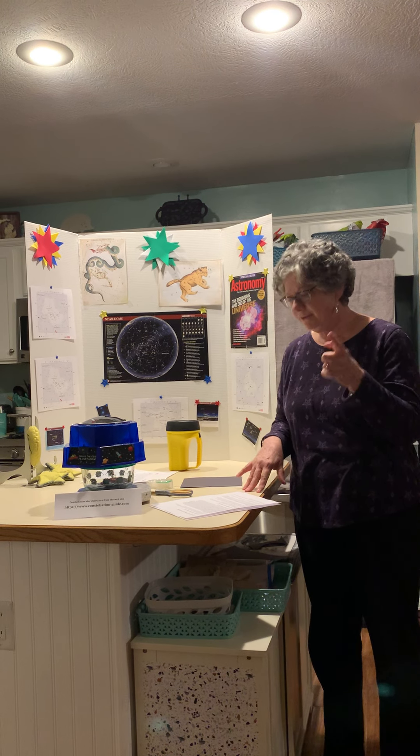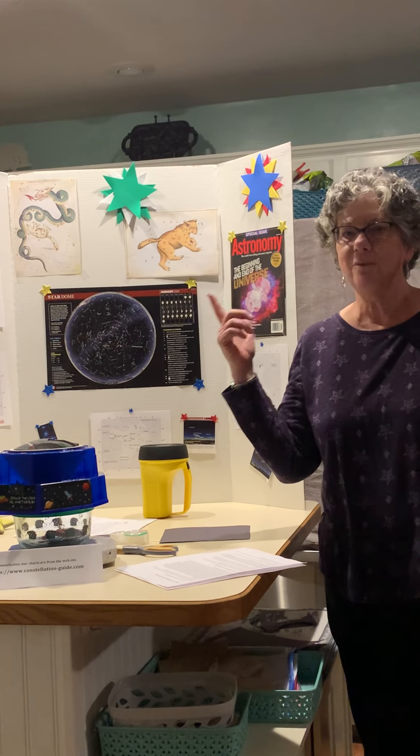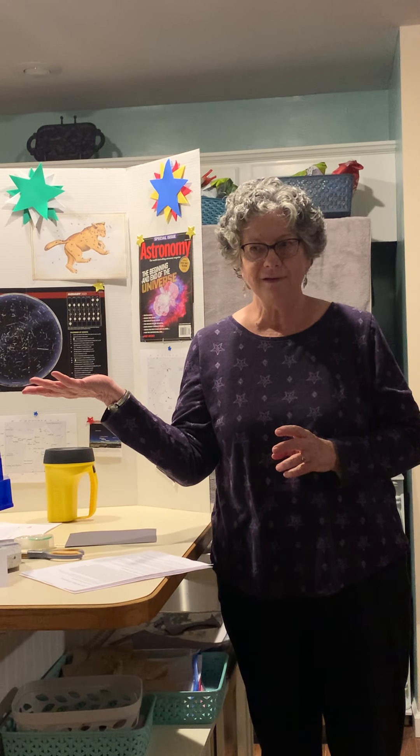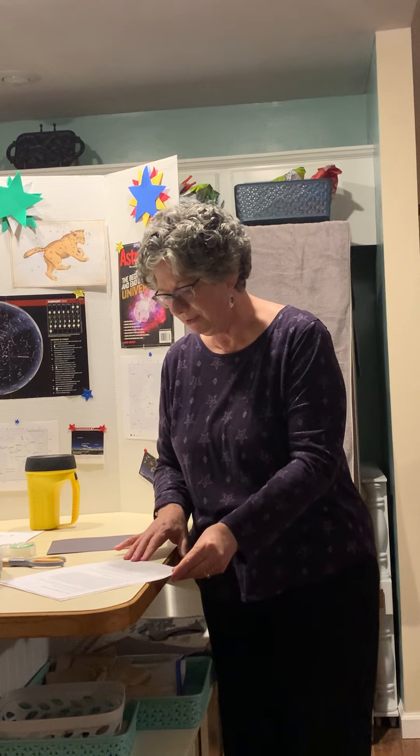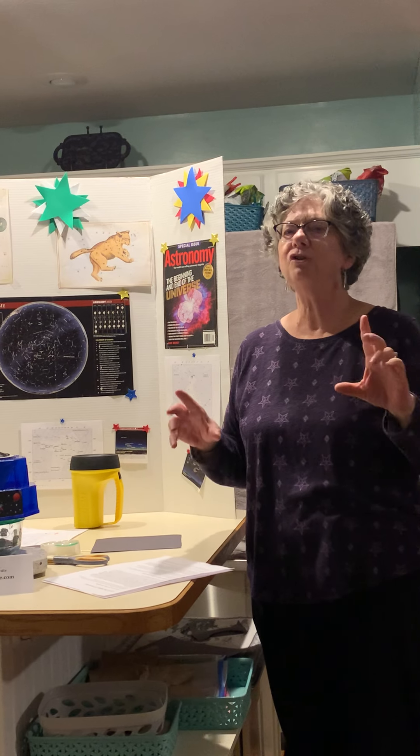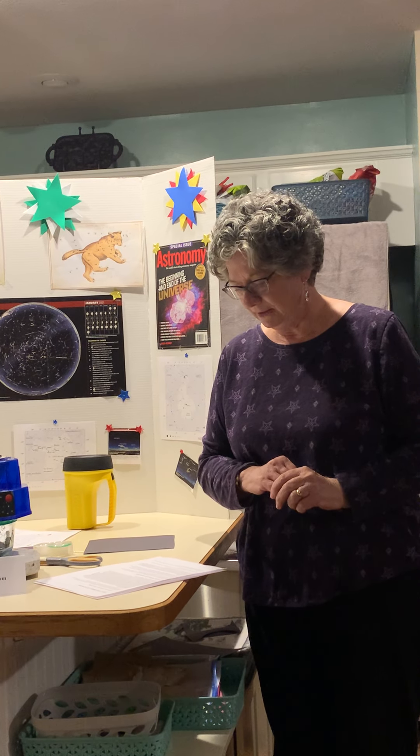Now I want to know how many of you have looked at the dark sky? Have you been outside and seen the stars in the sky? And can you name any constellations? Like the Big Dipper, the Little Dipper, maybe you've seen Orion's Belt — it's three stars right in a row. That's a winter kind of constellation that you can see.